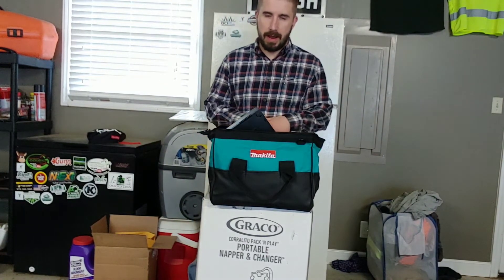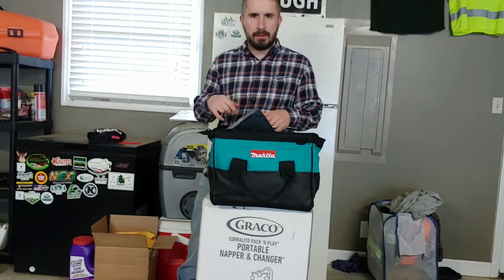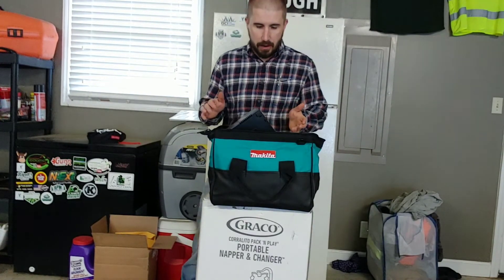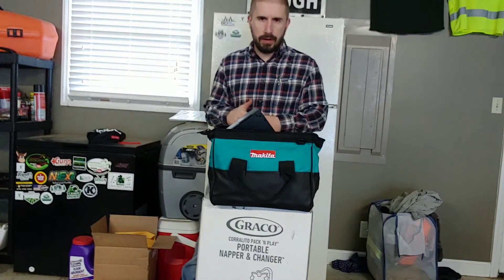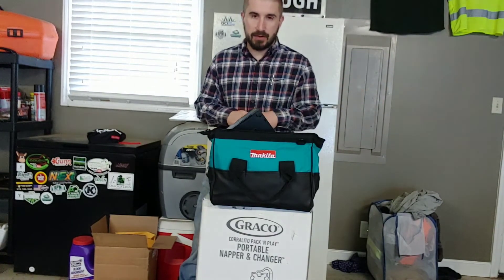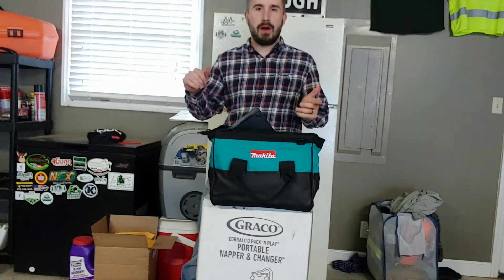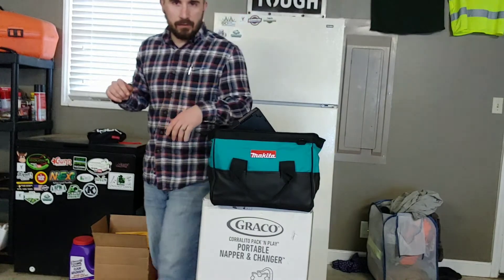Just a quick overview on the Makita battery-powered angle grinder. Hope you enjoyed this video. Let me know in the comments what kind of angle grinder you prefer — battery-powered, corded, or a totally different kind of blade sharpener. I'm always interested in checking all that stuff out. Hope you all have a great day and stay tuned for more videos.